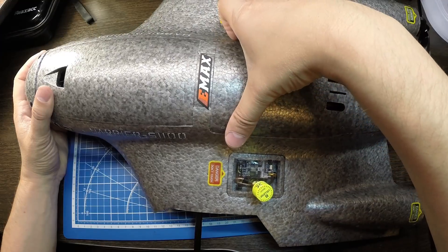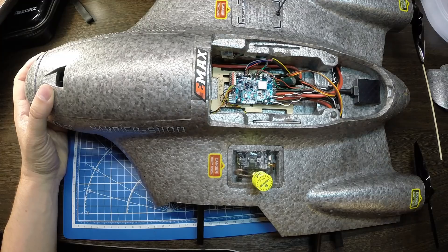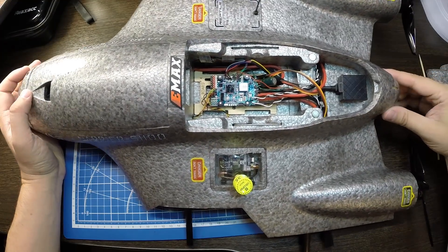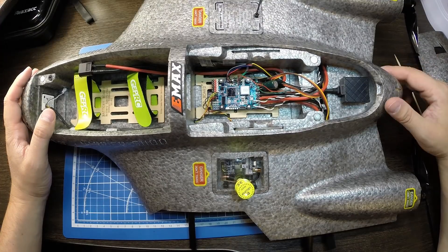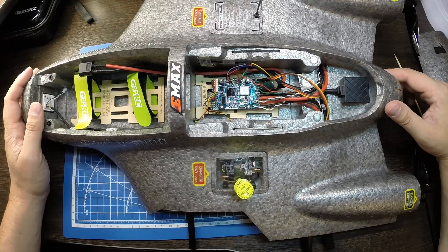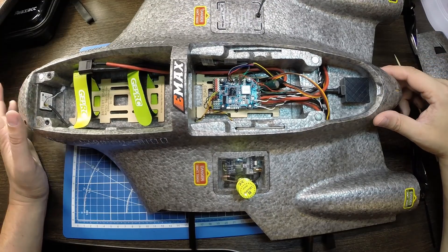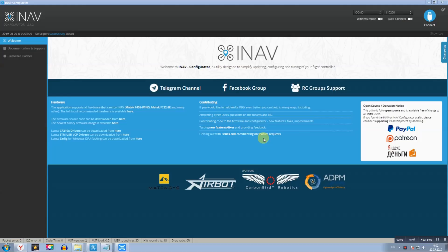Ссылки на все комплектующие, которые использовал для сборки этого крыла, оставлю внизу в описании. Сейчас вкратце покажу настройки, которые выполнил в INAV. Полетный контроллер прошит на версию INAV 2.1.0. Покажу ключевые настройки, а далее переместимся в поле и осуществим первые полеты.